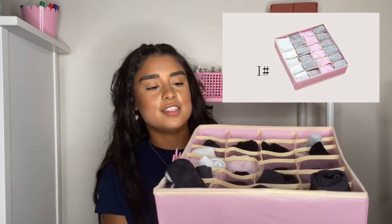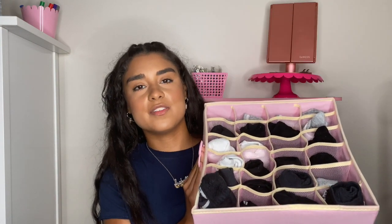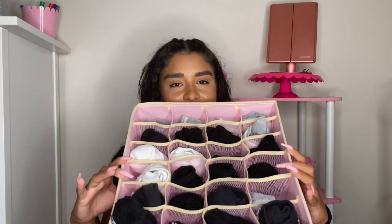One more item I got is a really cute pink organizer. I love pink — it is my favorite color. Here you can see it's organizing my socks. It's simple, it folds halfway so you can open it, and it fits about 24 slots. It's perfect because it goes right into my drawer and I don't have to worry about everything being messy.